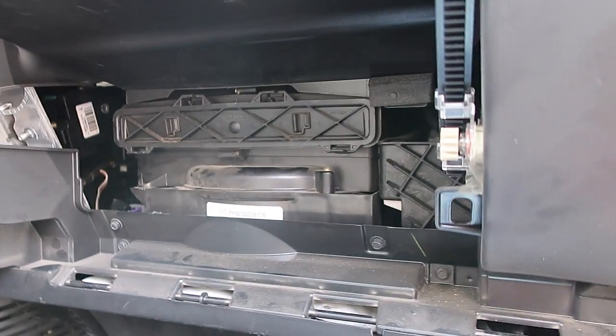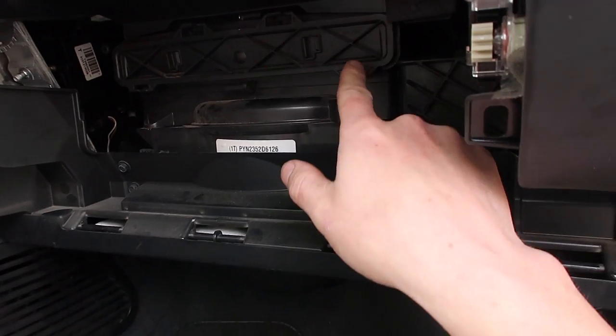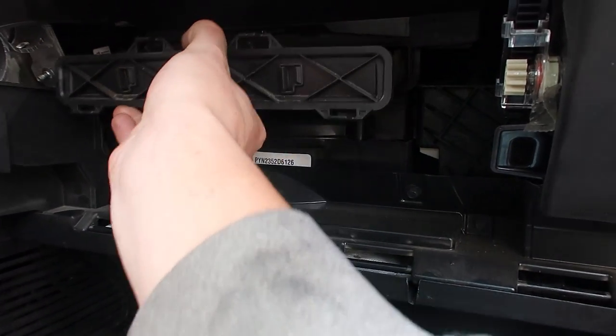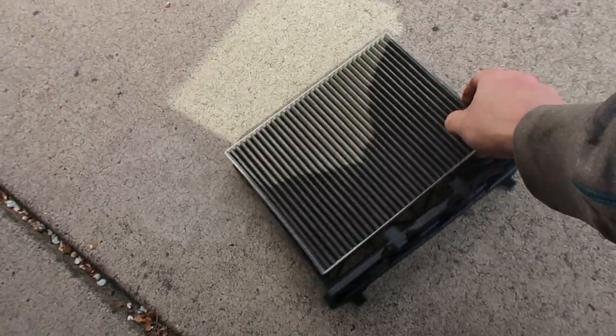So while we've got all this taken apart, if you go ahead and push up on all four of these clips — one, two, three, four — you can pull this out. And this is a fantastic time to do your in-cabin air filter. Might as well pick one up because that one's getting gross.